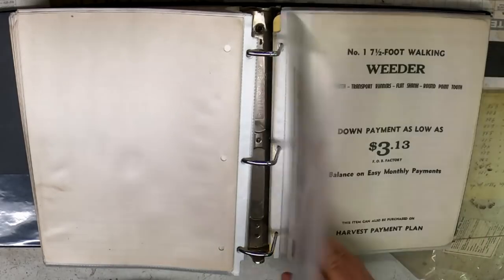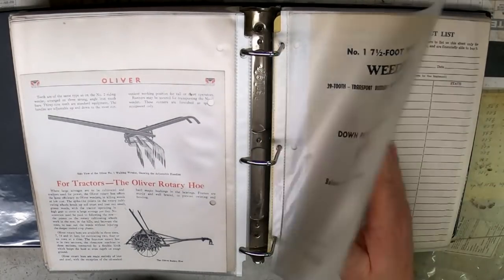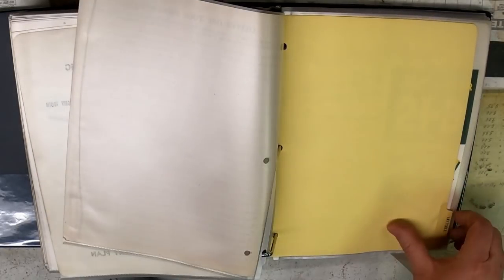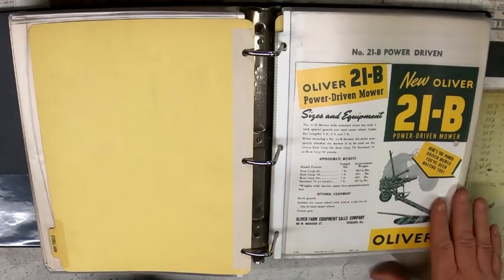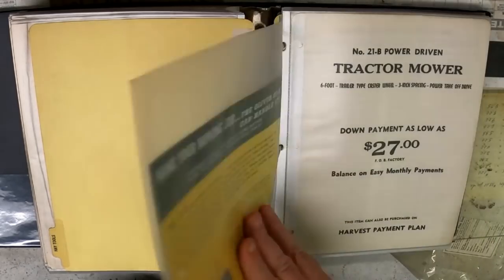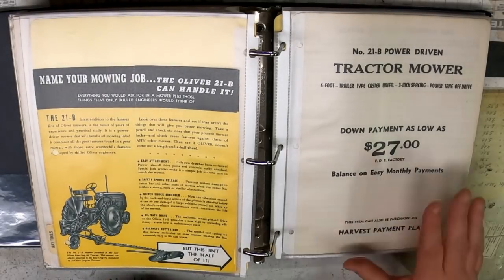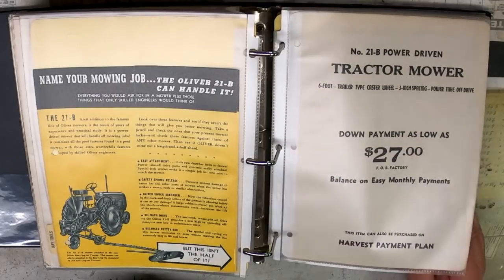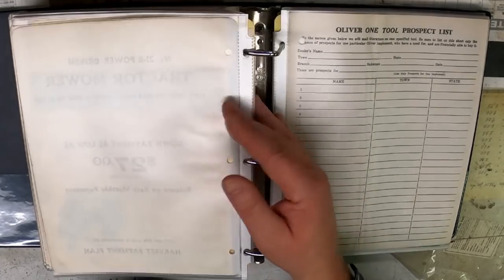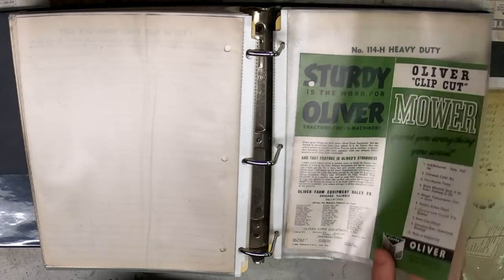Maybe someone out there watching the video knows more about it and can add something in the comments below. Hay tools — the 21B mower, PTO-driven. That one shows it with a steel wheel on the back. Definitely would be a good job for a 60. Didn't take a whole lot of horsepower to mow hay with just a sickle bar like that.